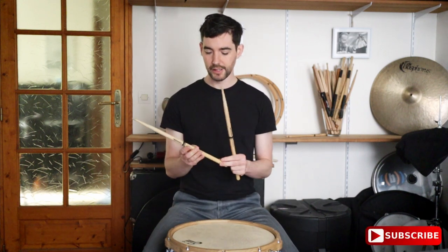Then you want to hold your stick roughly a third of the way up, and start off by just trying to get as many bounces as possible per stroke. Go nice and slowly, keep your stick slow, and then as you get the hang of that just go faster and faster and faster, and gradually it will turn into a smooth roll.